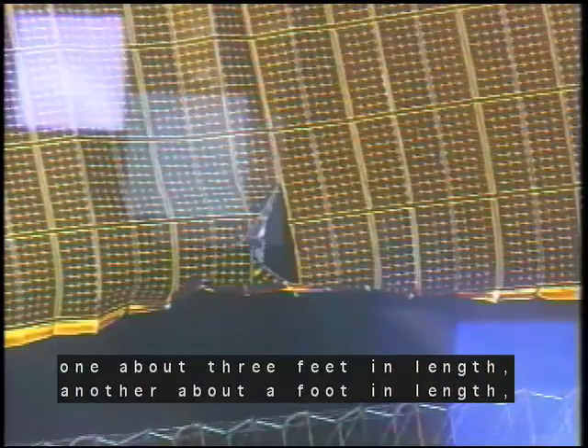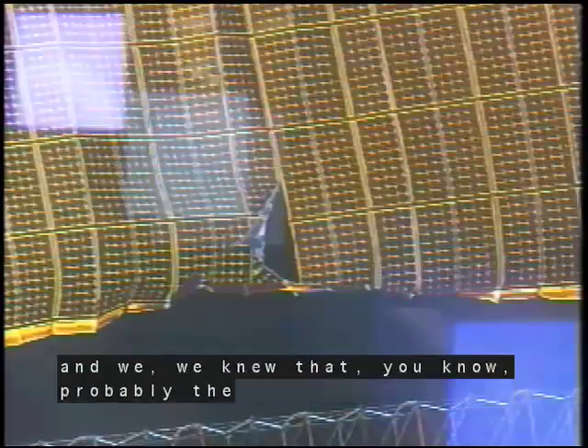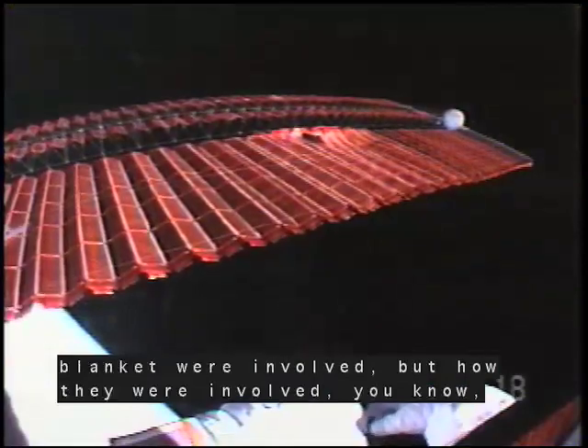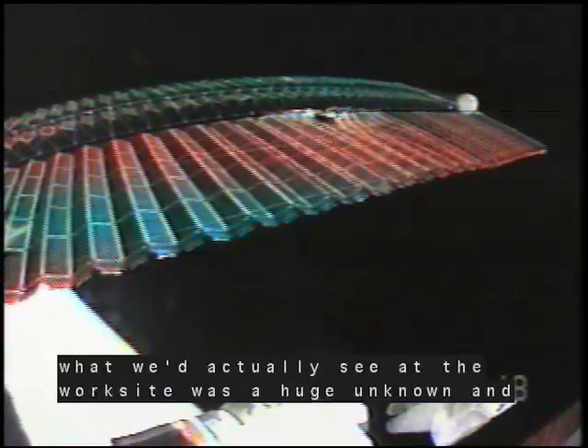another about a foot in length. And we knew that probably the guide wire and the hinge wires in the solar array blanket were involved, but how they were involved, what we'd actually see at the worksite was a huge unknown.